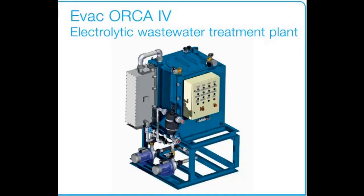Evac Orca 4 Bravo Sewage Treatment Plant is designed to treat black and grey wastewater on board maritime vessels prior to discharging it overboard. It is a purely electrolytic wastewater treatment plant that fulfills the requirements of MEPC 227-64 of the International Maritime Organization. In this video, we will explain in detail the operation of the Evac Orca 4 Bravo model, which has a hydraulic loading capacity of 3150 liters per day.